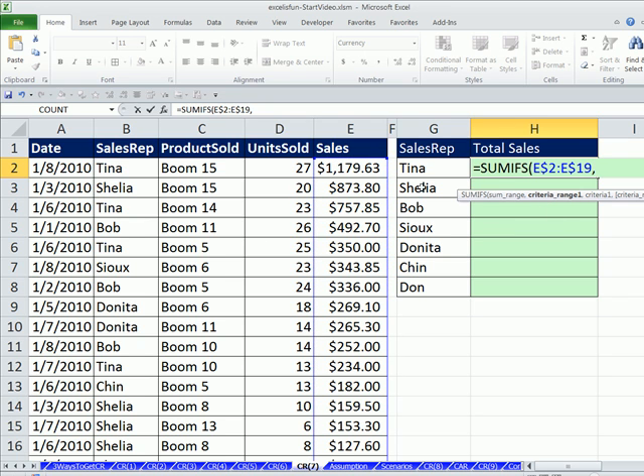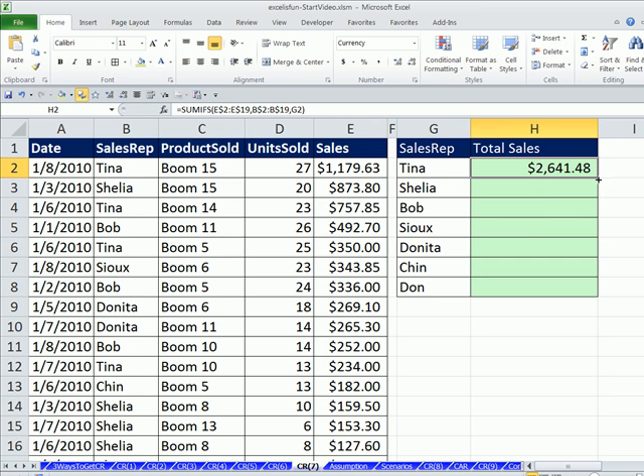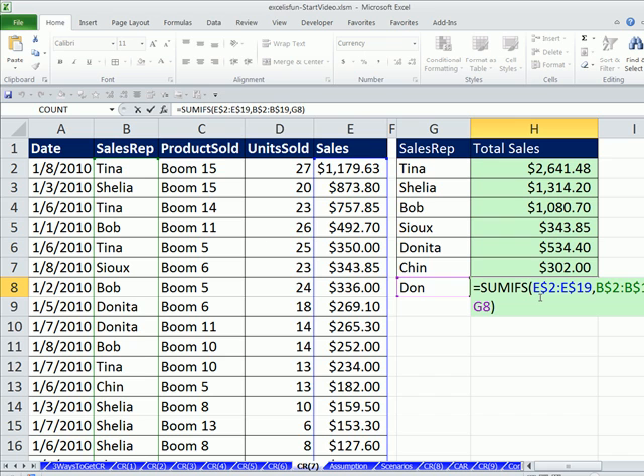Comma — the criteria range. Since we're looking up sales rep, I click there, Control-Shift-Down Arrow, and then F4. F4 puts the two dollar signs in and jumps the screen back up. I'm going to hit F4 one more time so that I have the dollar sign just in front of the row reference. Now I type a comma, and criteria 1 is this cell right here — that's a relative cell reference, so as we copy down, it'll move to Sheila and then Bob. Close parentheses, and that's it. That formula will work. Control-Enter, then double-click and send it down. I come to this last range here and hit F2 — looks like it's working just fine. You can see the blue outline and the green outline, so we know those are locked. One cell to my left — absolutely perfect.